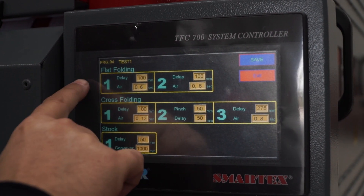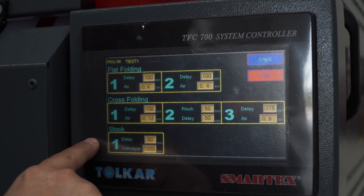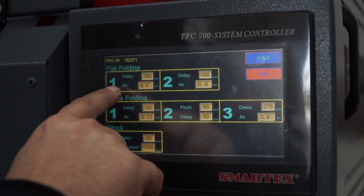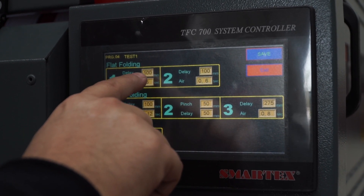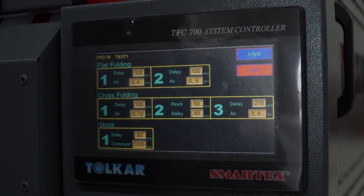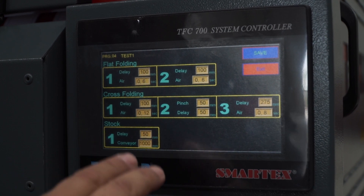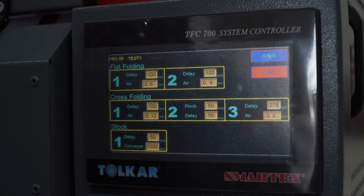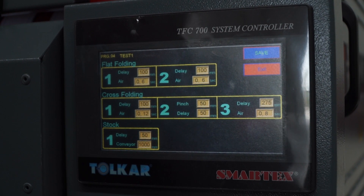Press edit. You can see first flat folding, second cross folding, and stocker — we can adjust the delay and air pressure for each step. For example, flat folding delay is 100 millimeters and air pressure is 0.6 bar. We can check the folding and if there is any problem, adjust the delay time and air pressure. When everything is complete and checked, press save and exit.